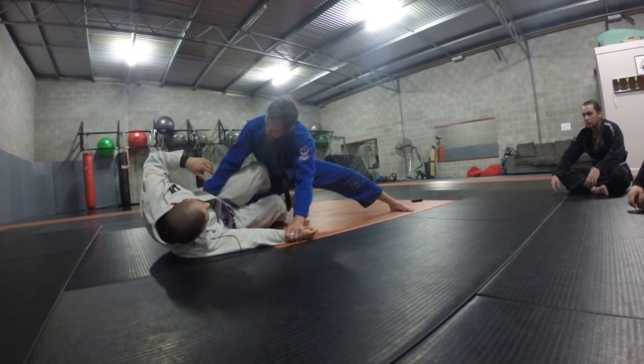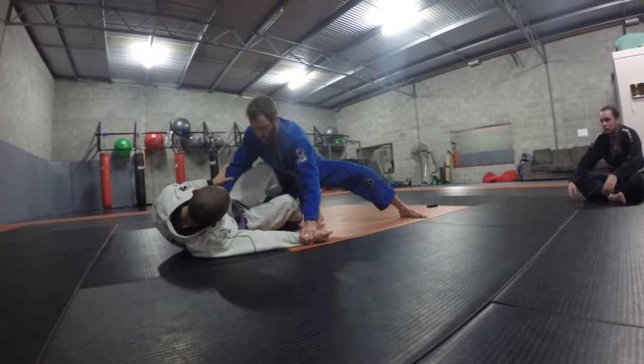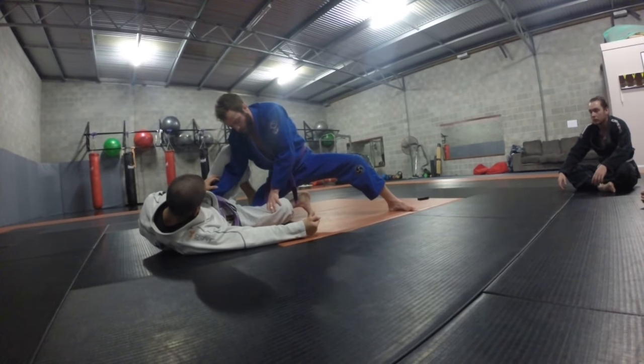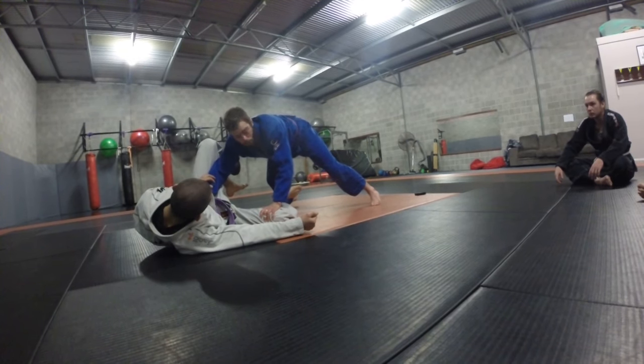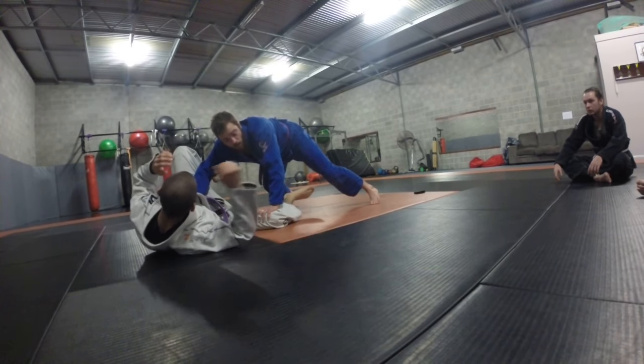I'm going to go down to the hip on the inside here and flatten him out. As I flatten, I'm going to bring my elbow to the inside. I'm then going to C-cut behind his leg, and I'm going to plank here. Nice and pressured. I'm forcing his legs open here and I'm pinning him.